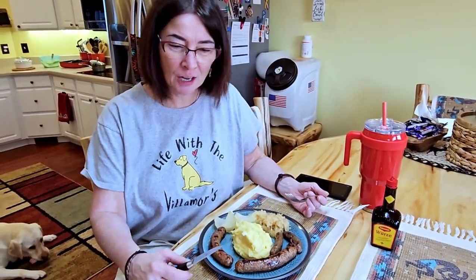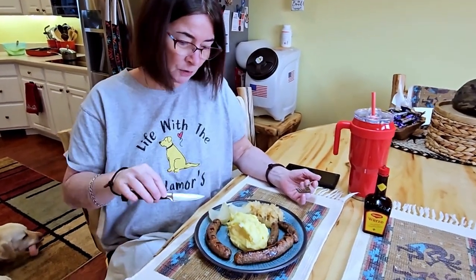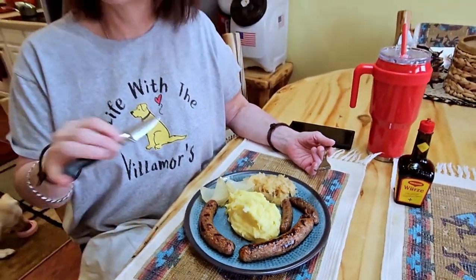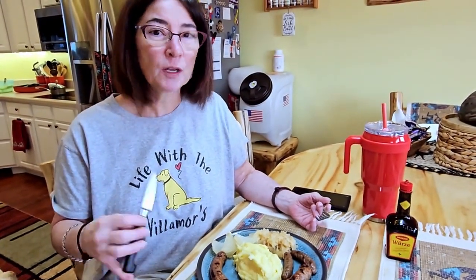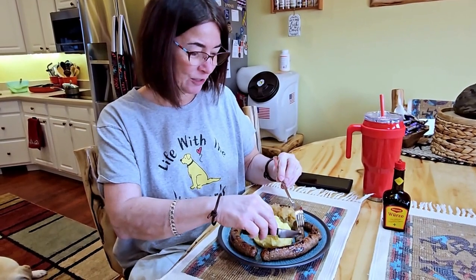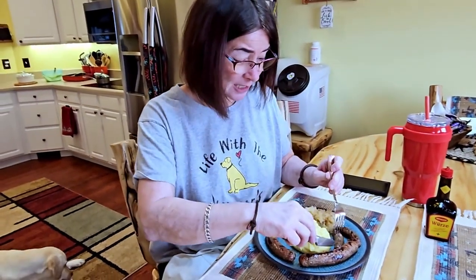We started yesterday morning at about nine o'clock and didn't finish until today, Sunday, until almost one in the afternoon. This is pretty much a typical Alsatian dish — Alsace is the region in Germany where I'm from, and where our son Mark is from too — minus the breakfast links, which we made this morning and decided to cook up as well.